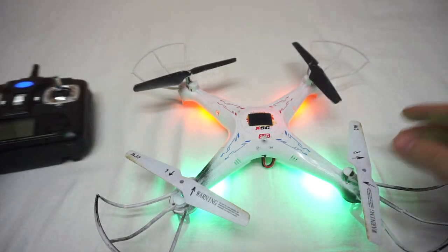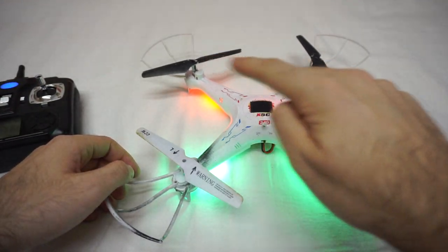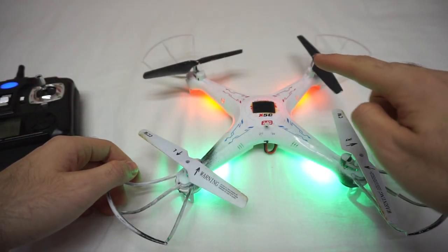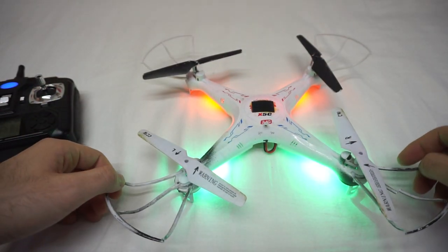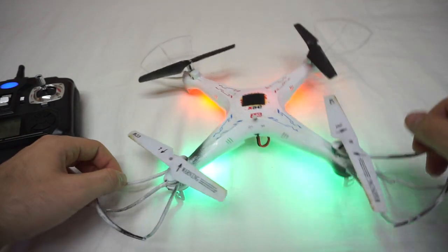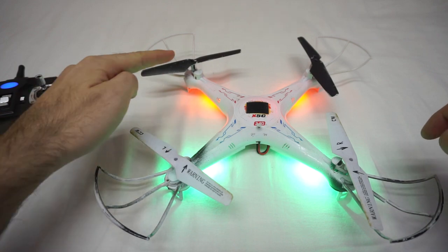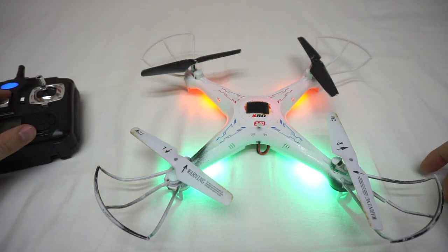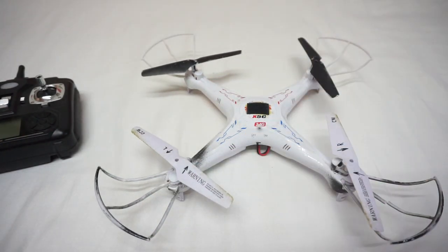Whichever part is not getting higher or not getting in the air, reverse those two propellers. If the left side is not getting in the air, reverse those two propellers — just switch them. That's it, thanks for watching, bye bye.